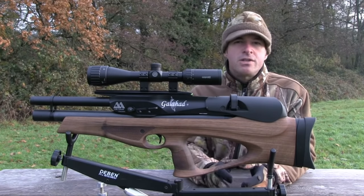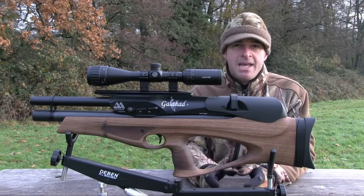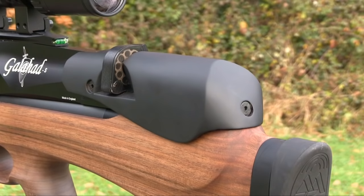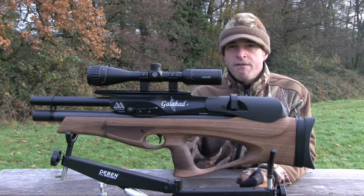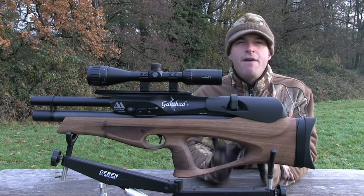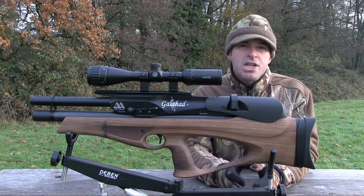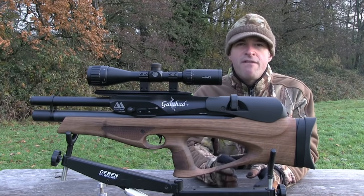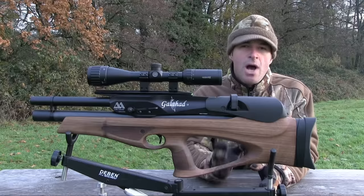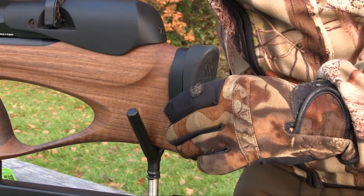Cheek support is often overlooked in bullpup design and it's not unusual to find yourself nestling your cheek into a sharp metal edge. That's not the case with the Galahad, which features a very comfortable curved cheek support with a soft-touch rubberised finish. The forend of the stock features a discreet accessory rail for attaching a bipod or sling swivel. The stock is ambidextrous and I found it to be a very good fit, comfortable for shooters of most sizes. The multi-adjustable butt pad means you can further refine gun fit — it's adjustable up and down, and you can also offset it left or right to introduce some cast to the stock, which is a really nice touch.